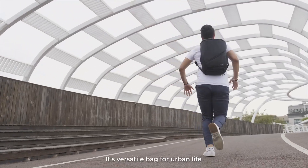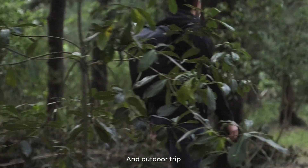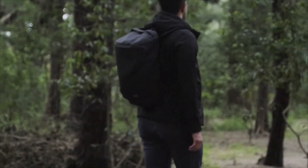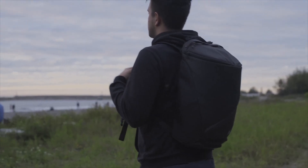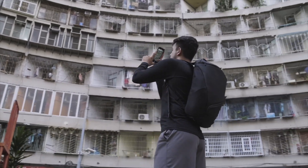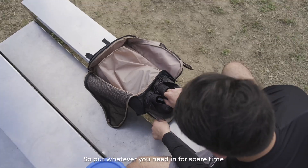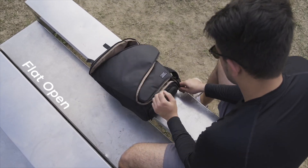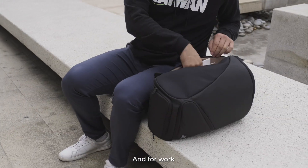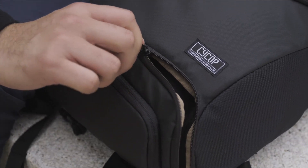It's a versatile bag for urban life and outdoor trips. It also looks nice in a concrete jungle. So put whatever you need in for spare time and for work — with a single slip, and you're good to go.